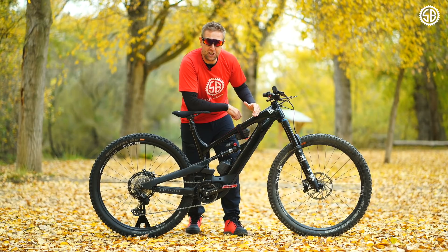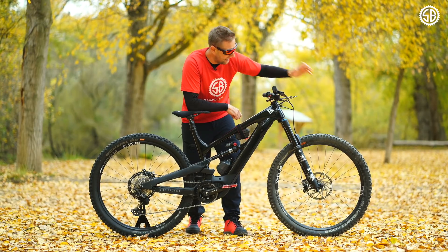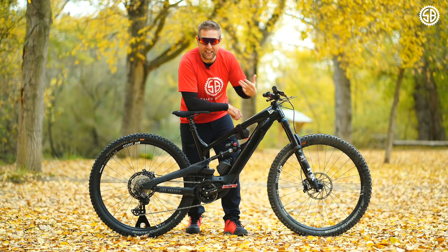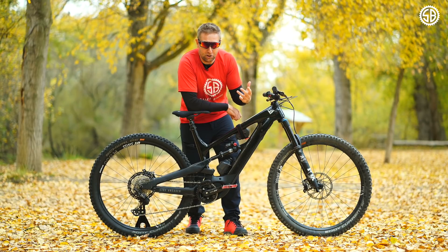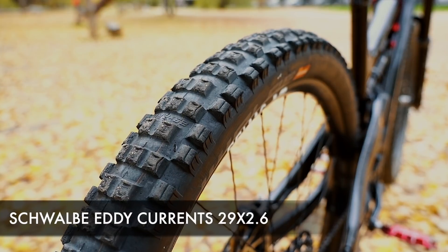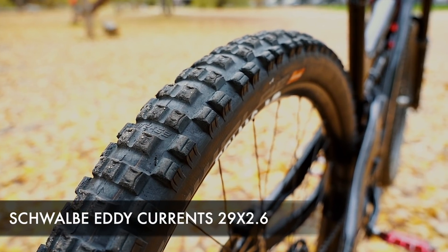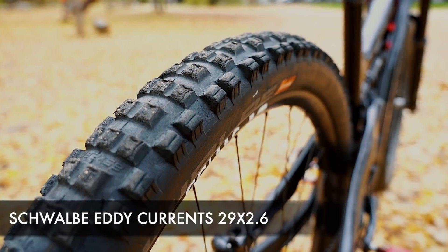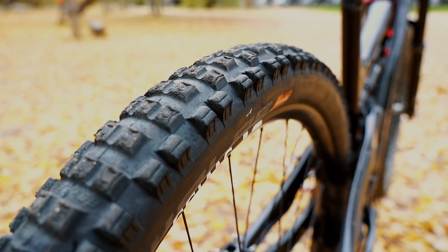The only thing you'll need to change if you want to ride aggressively is the tires. The tires that come on the Decoy are an EXO-casing, lighter casing — on my first Decoy I got about two rides before I ruined them. On this bike I've done 1,100 kilometers on the Eddy Currents with not one problem and not one puncture, and there's about another 1,000 kilometers left in these tires. I can definitely recommend them.